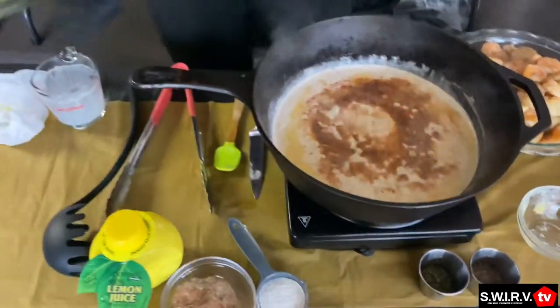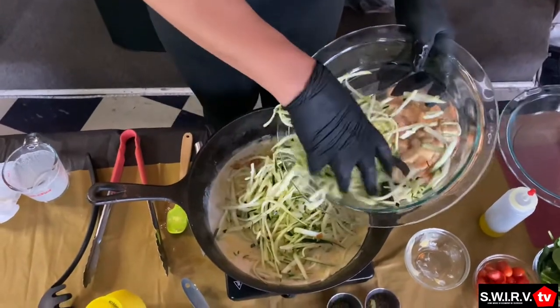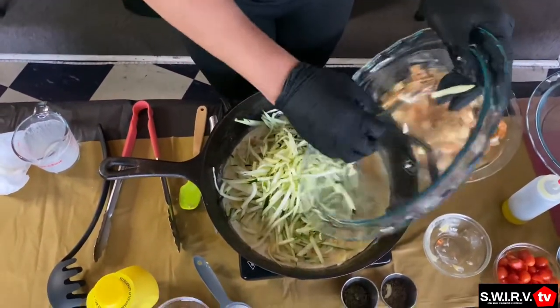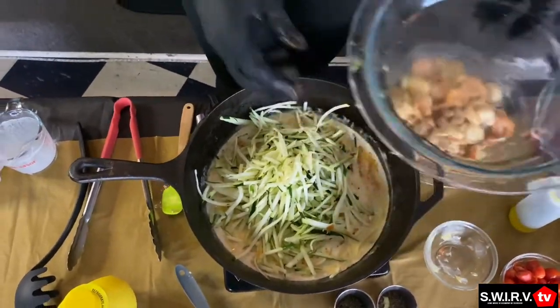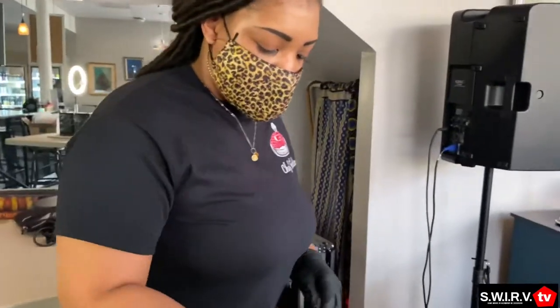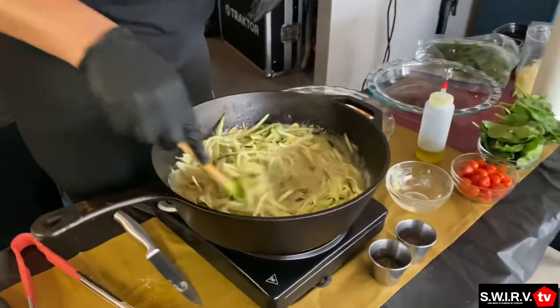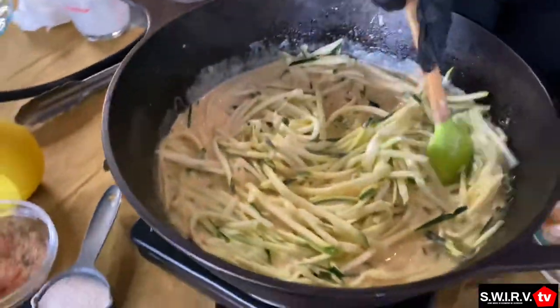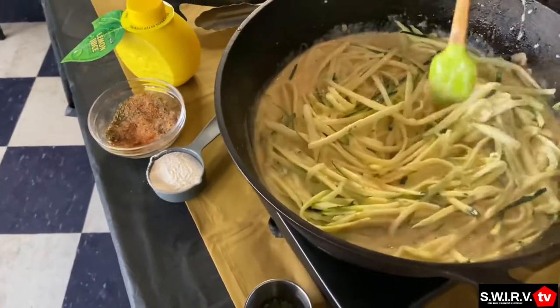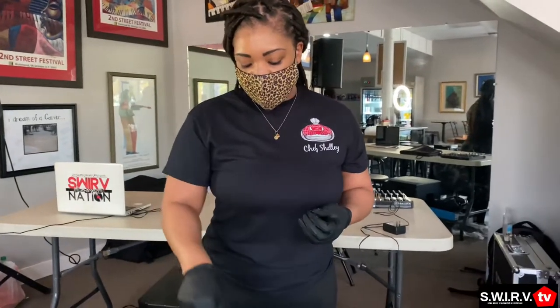Now I'm throwing in my zucchini noodles that I have spiraled down. Feel free to add salt and pepper if you'd like, but because there are already so many seasonings in here I don't feel like I need to — all personal preference. Keep in mind the zucchini has water in it. Even though I've let it sit on paper towels to drain the moisture, it's still going to have some moisture. So before you start adding extra heavy whipping cream, give it a little bit to see if moisture from the noodles gives you the extra texture you're looking for.